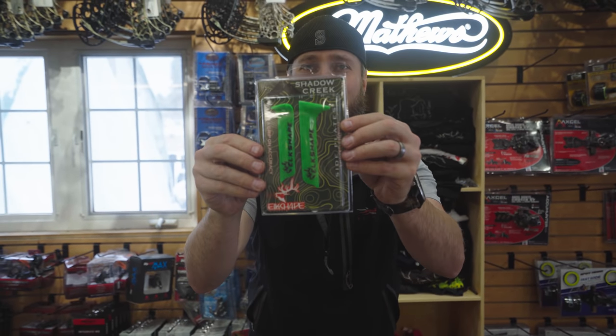Matthews V3 X29. Engage limb legs. Hamsky Trinity Hunter Pro. Flatline Stabilizer Matthews. Elk-shaped grips.